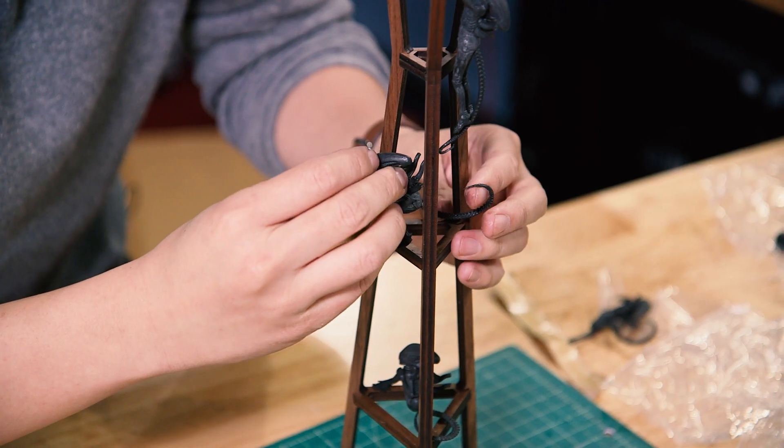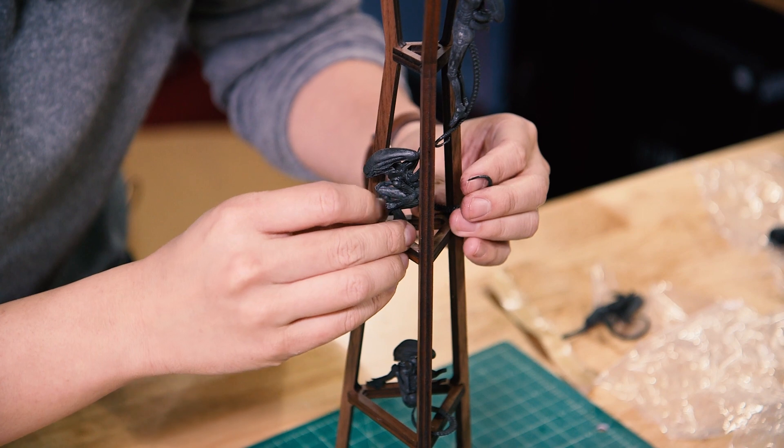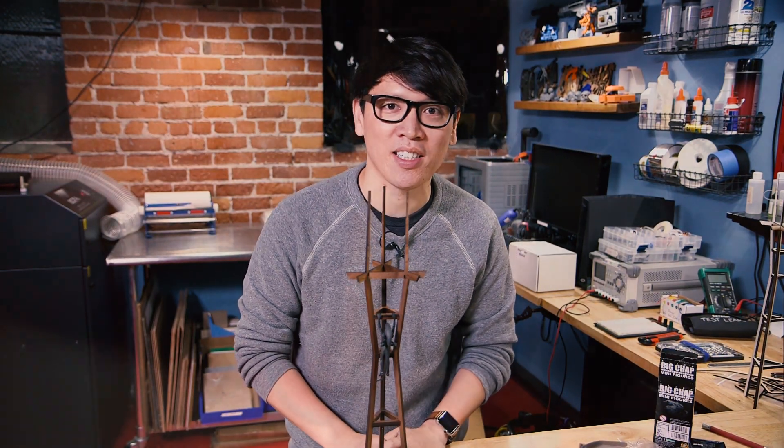That's today's simple but sweet laser-cut project. I hope you've enjoyed our projects throughout the past year and will have many more in 2018. See you then.